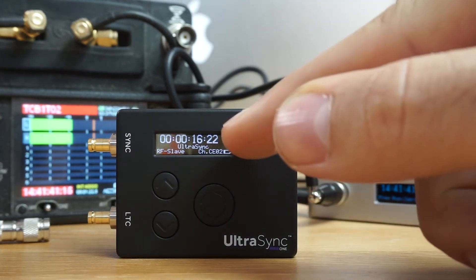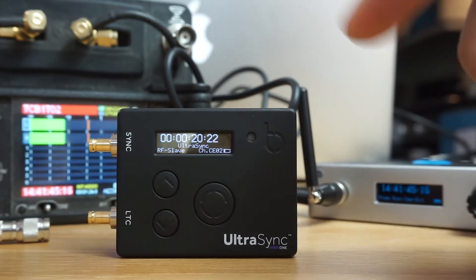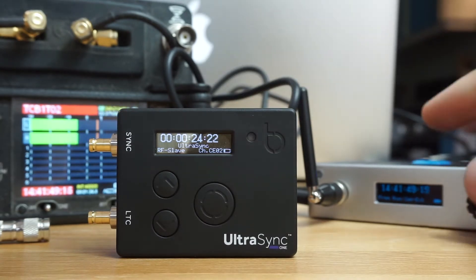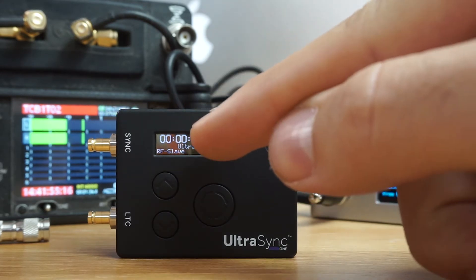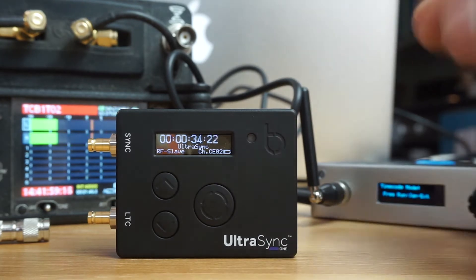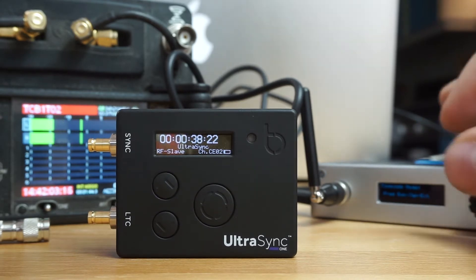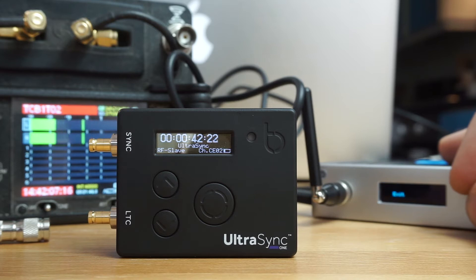Now you can see that we've started on zero — always start on zero. There's a little indicator down here saying CH, which stands for channel, and we're on channel two. We need to make sure that our Wave, or whatever we're connected to, is active. Because this is a slave, it's waiting for the Blink network to come alive, so the B is for standby at the moment.